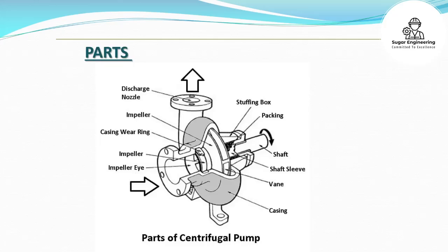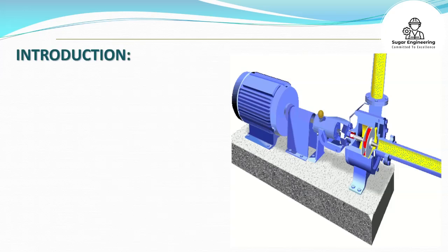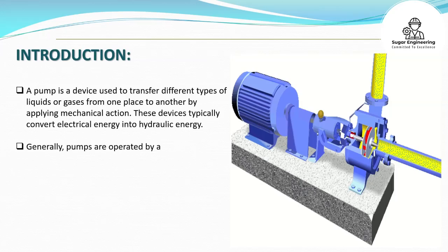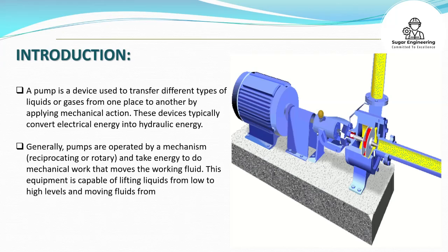Parts of Centrifugal Pumps. A pump is a device used to transfer different types of liquids or gases from one place to another by applying mechanical action. These devices typically convert electrical energy into hydraulic energy. Generally, pumps are operated by a mechanism, reciprocating or rotary, and take energy to do mechanical work that moves the working fluid. This equipment is capable of lifting liquids from low to high levels and moving fluids from low to high pressure areas.